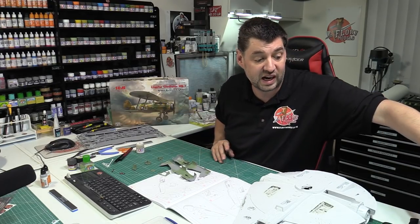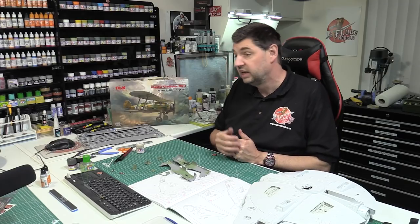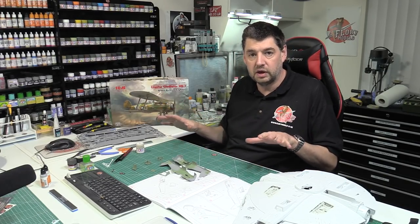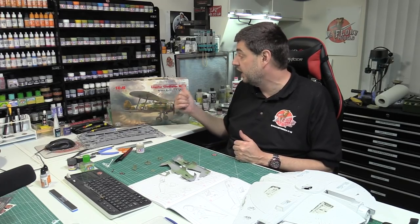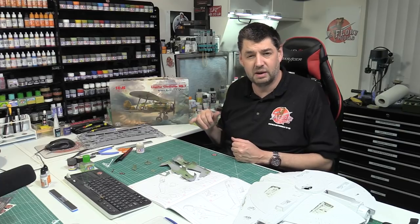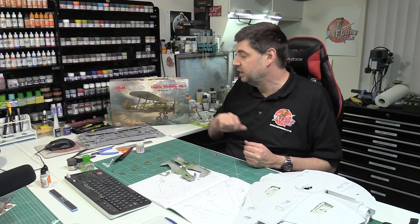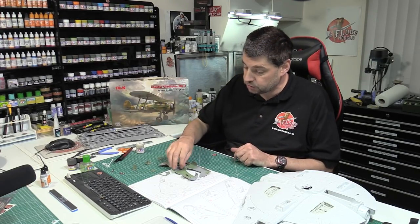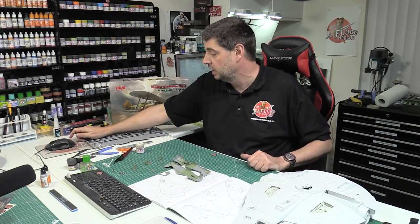Because we're doing the Gladiator in that sort of doped silver effect, this is probably how I'm going to be using it on this build - it gives you a nice even color without too much of a problem. This particular build I'm going to do in the more traditional dope linen silver effect with the blue roundels. I think it looks really nice and it's more the classic Gladiator as I know it, rather than camo. It should be a lot of fun to see how it comes out.